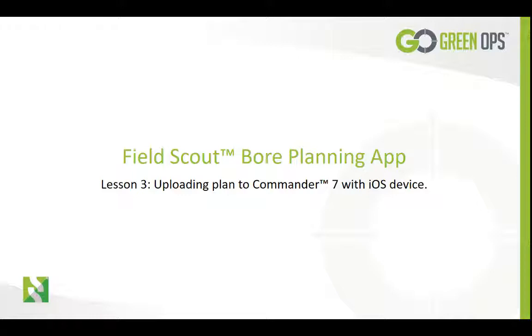This is Ricky Harbour with Subside Electronics. During this tutorial, we will show you how to upload your board plan you created in FieldScout to the Commander 7 display or integrated display using an iOS mobile device.